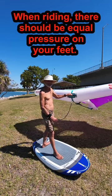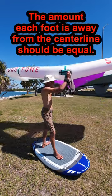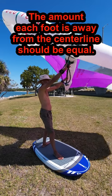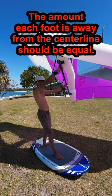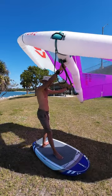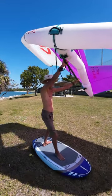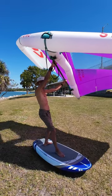There should be equal pressure on each of your feet. The arch of the back foot should be somewhat downwind of the center line, and the front foot should be somewhat upwind. This stance gives your front ankle and knee the best sense of the forward and back angle of the board, which is critical for flight control. The back ankle and knee are in charge of banking side to side to turn. Thus, your feet make an L shape.